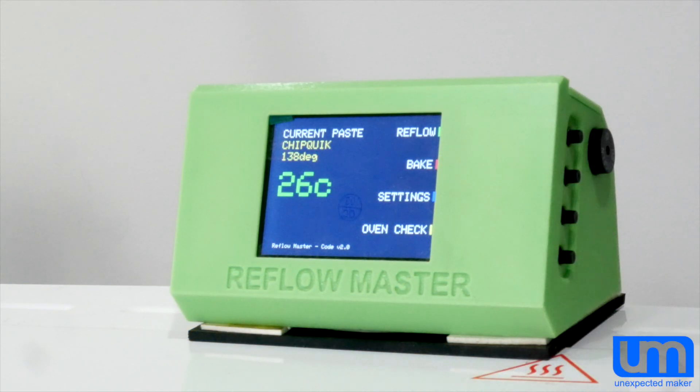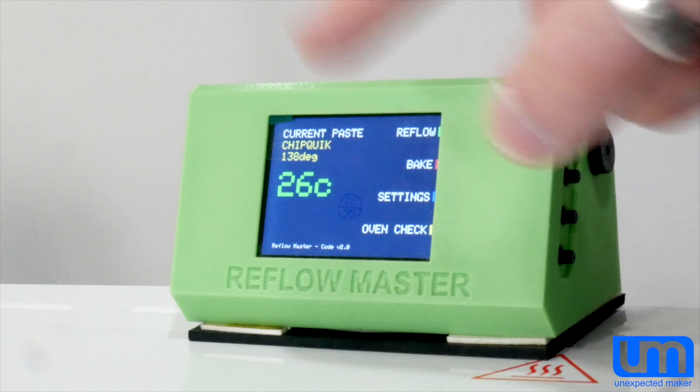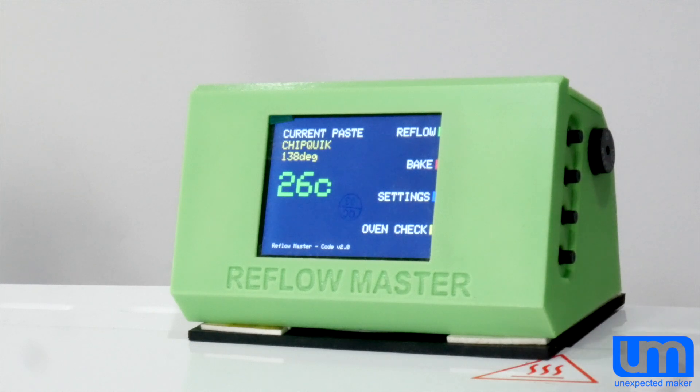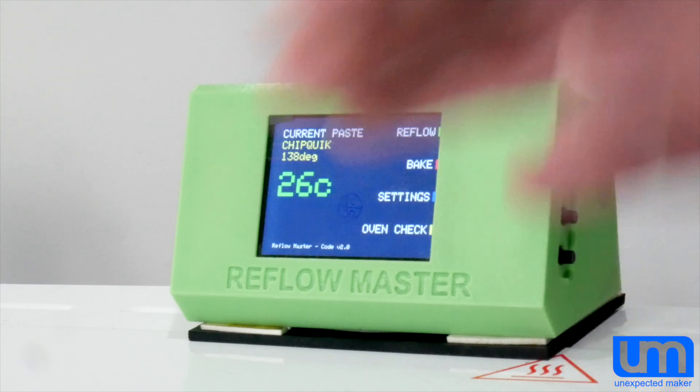For those familiar with the Reflow Master software, you'll have noticed that the interface has switched around a little bit. We've now got a new menu item where Settings used to be, called Bake. That's right — I've added the ability for you to do a timed set-temperature bake inside your oven.